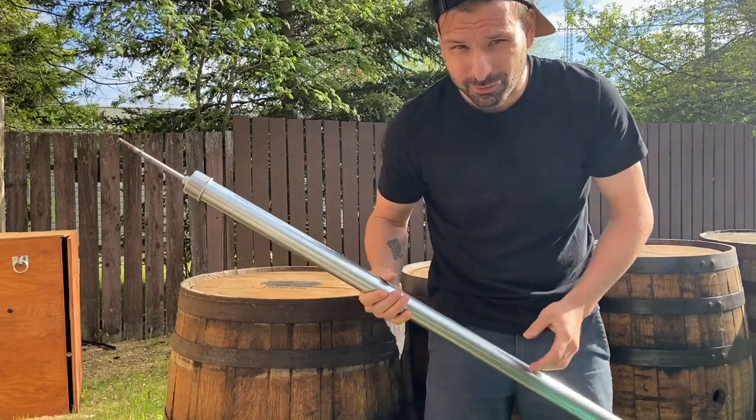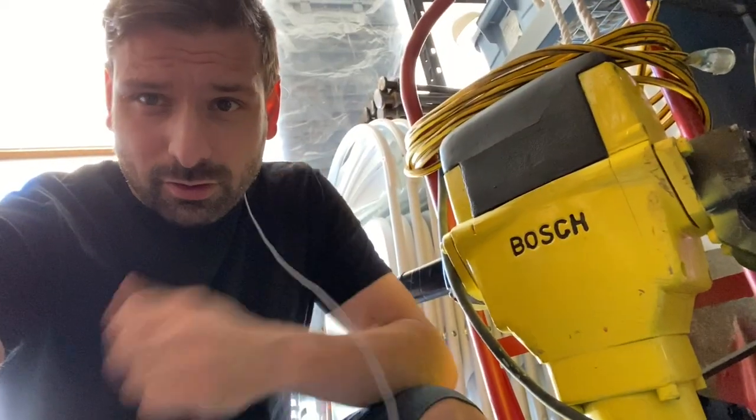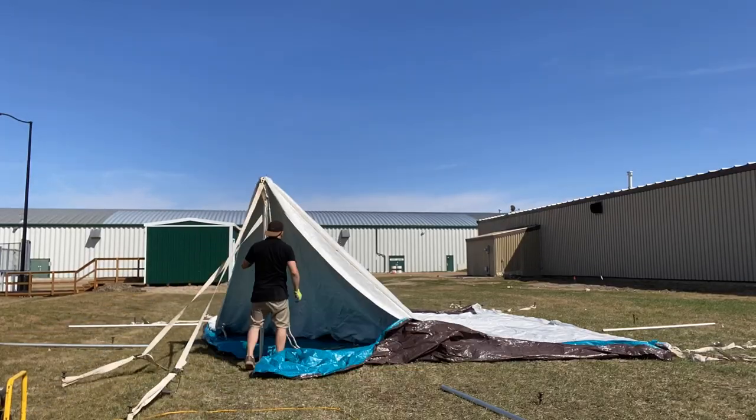Hey everyone, if you like this video, stay tuned for more videos on stakes, tent ratchets, tent jackhammer, and just general tent setup videos. And for all you photo boothers tuning in, don't worry, I've got more of those videos coming soon.